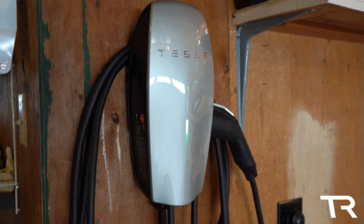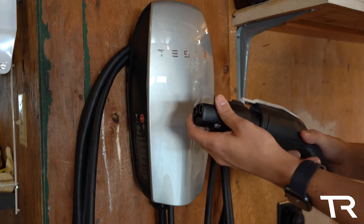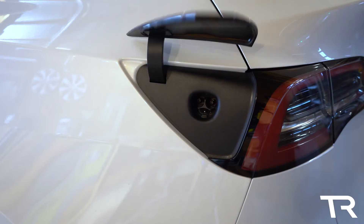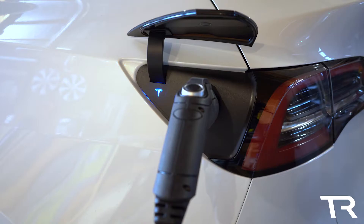All systems go. Now it's time to plug in our J1772 adapter and plug in our Tesla. We're charging at the full 40 amps now.